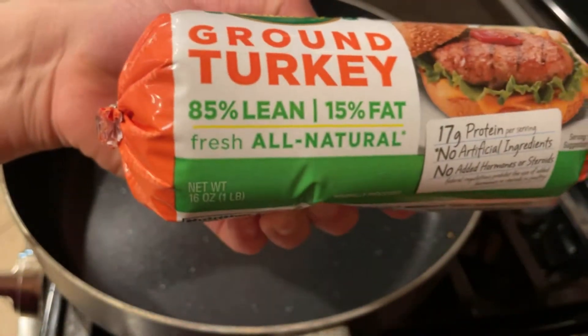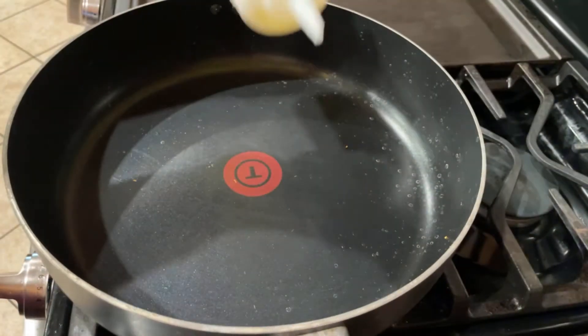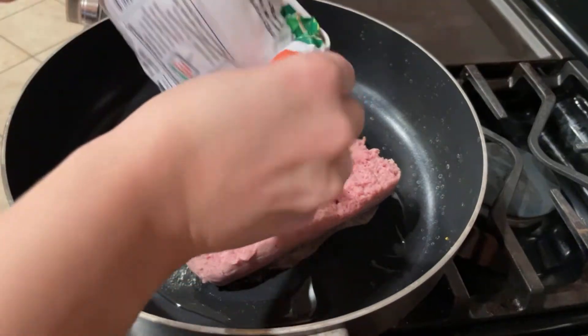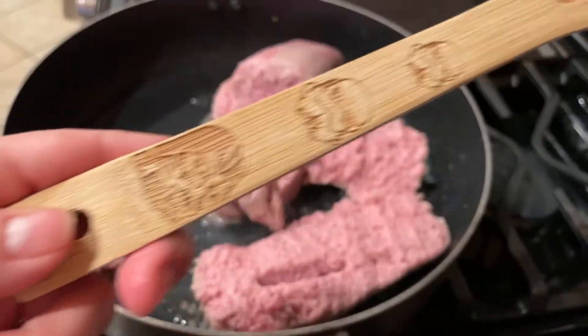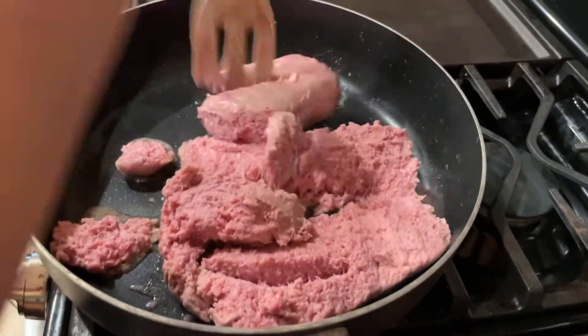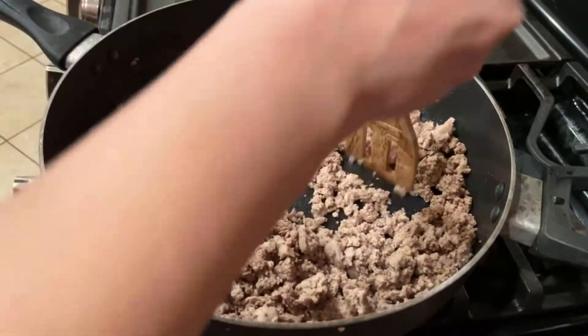I start with about two pounds of ground turkey, pour some olive oil in the pan, and add the ground turkey to it. I get one of my all-time favorite Star Wars spoons and start breaking up the meat, making sure the meat is not in big chunks.